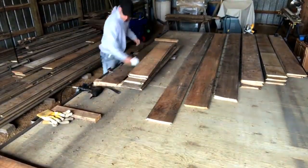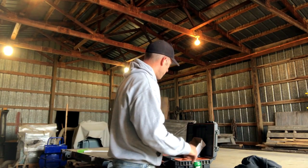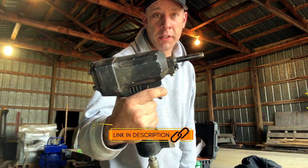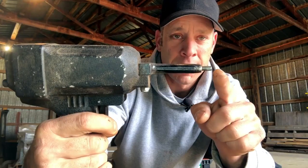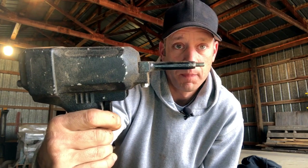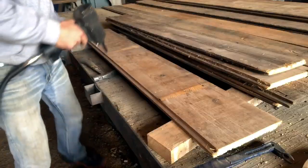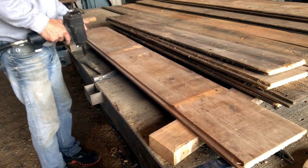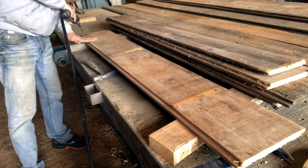You don't necessarily have to use a trailer — saw horses work great. A couple of tools that we use for this: the first one is the air de-nailer that pushes the nails out. You want to control how far you're shooting the nail out of or into the wood. You can't have nails going through equipment — it ruins blades, it ruins tops for your table saws. It's just not good.